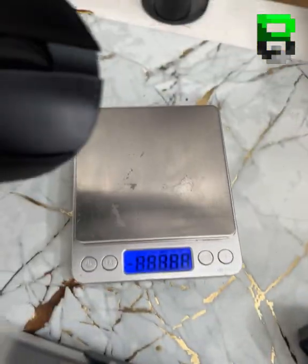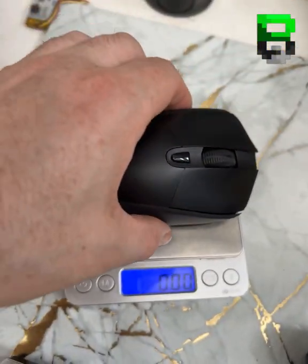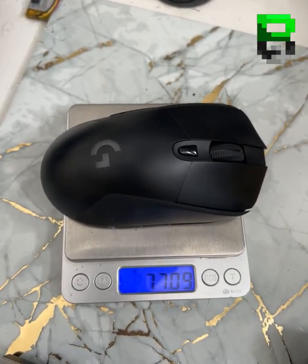This is what the weight is — stock is 97 grams. This puppy is now 77, baby. Lovely jubbly.